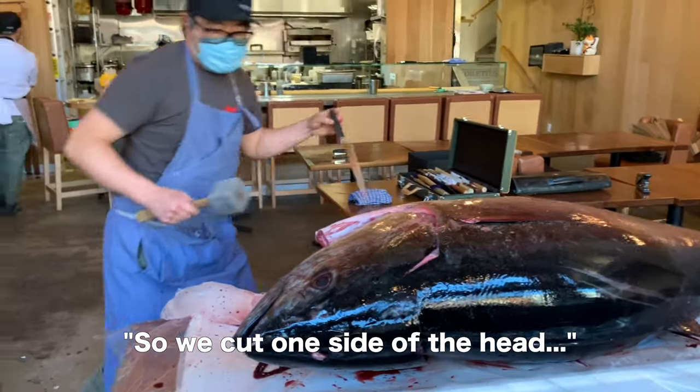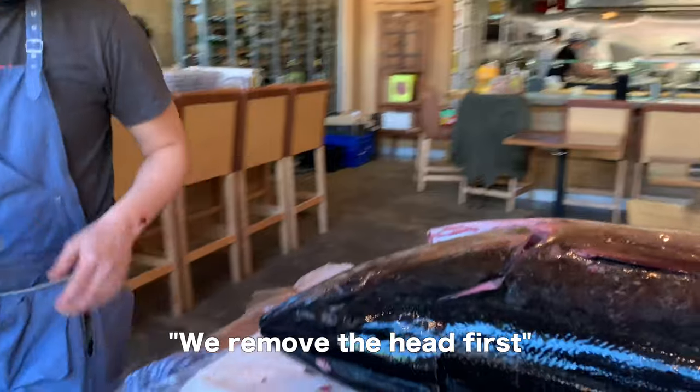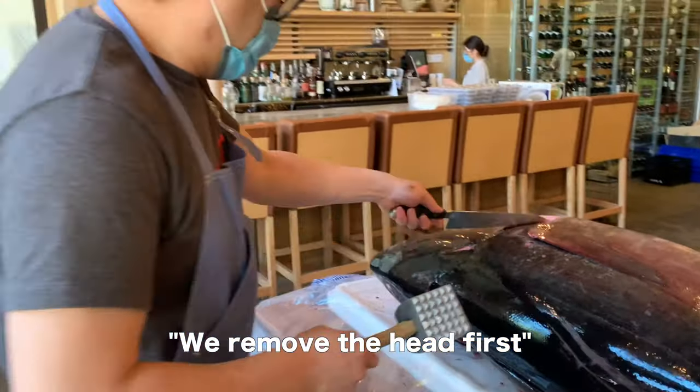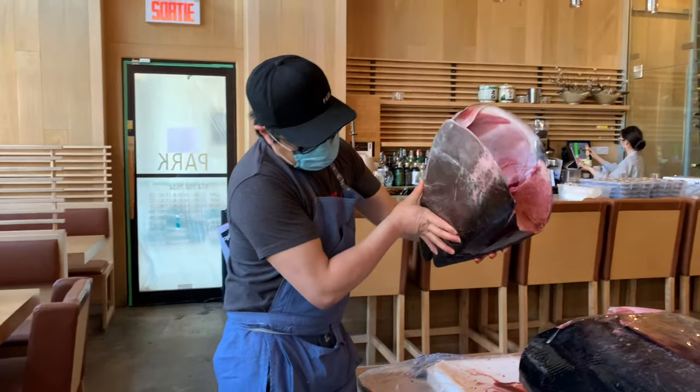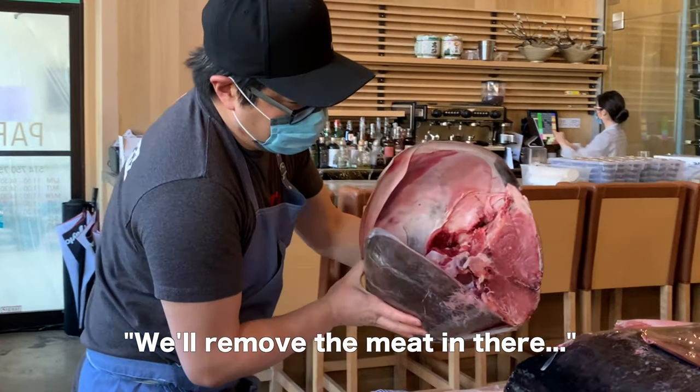So I cut one side of the head. Now I'm going to cut the other side of the head. Remove the head first. That's just the head — when we move the meat in there.